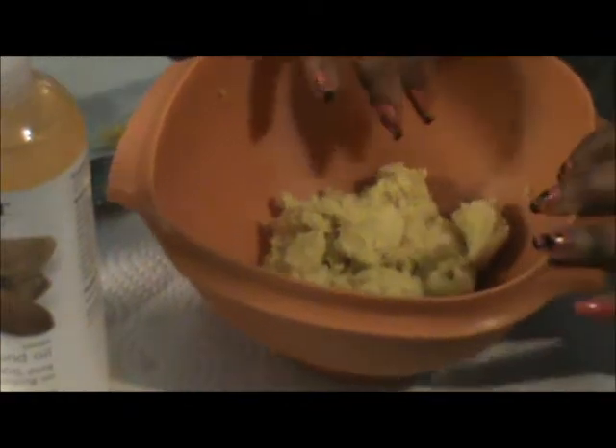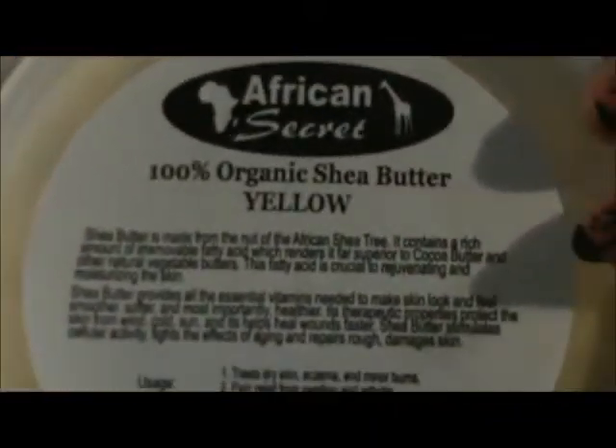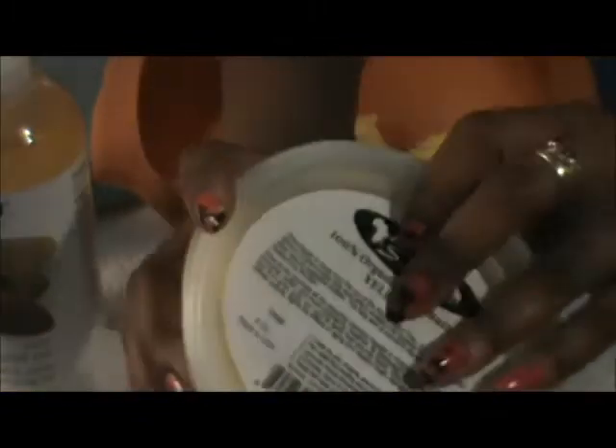Hello everyone! This is the shea butter I'll be using — I already put some in the bowl for you guys to see. This is the African Secret 100% organic shea butter, yellow. I'll open it to show you guys.